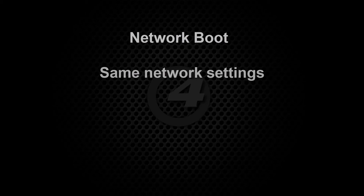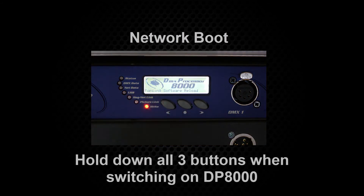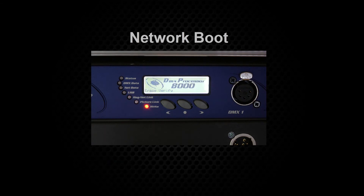There is another method that can be used to update the DP8000 in case of any difficulty sending the command from the console. You can perform a network boot and this requires the same network settings and connections as before. Switch off the DP8000, then hold down all three buttons on the front of the DP8000 and switch it back on. You will see the message 'forcing software reload' displayed on the front panel. It will then proceed to update to the same software version as the console.